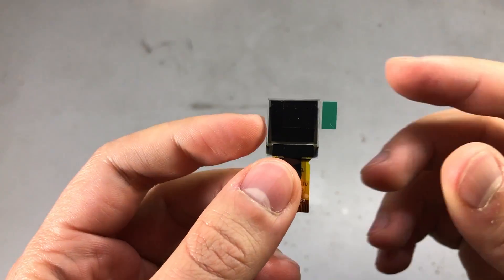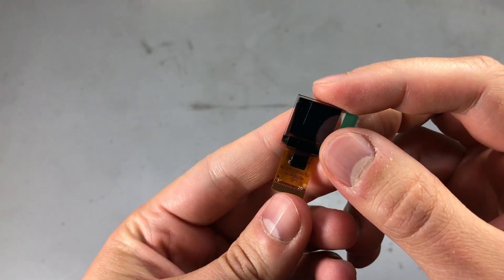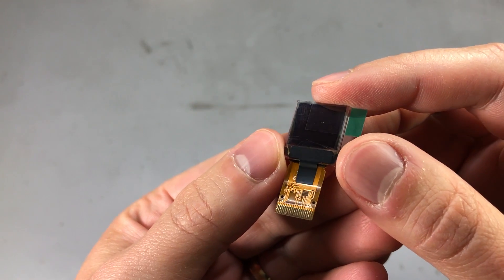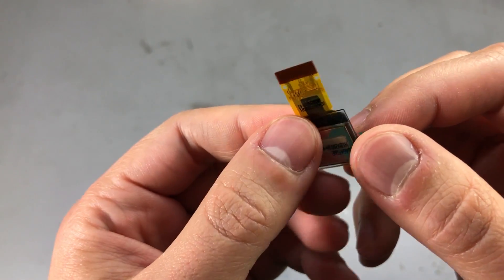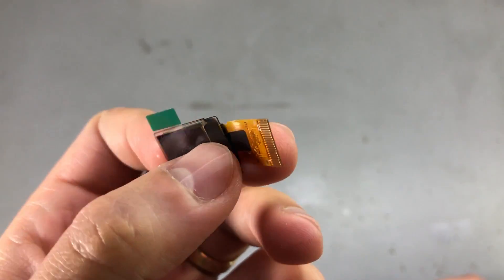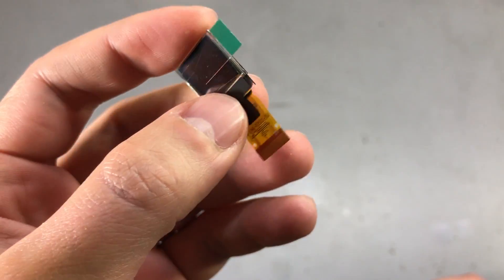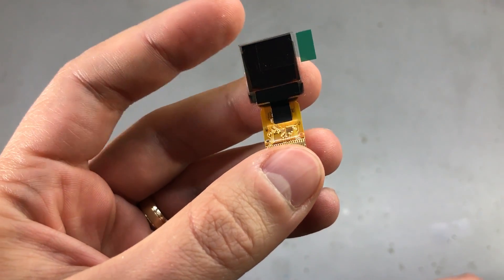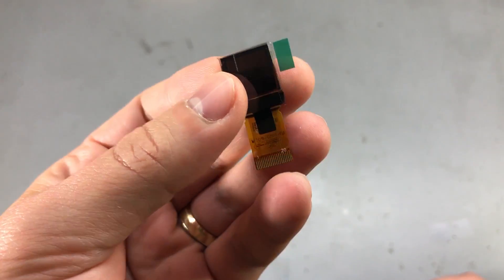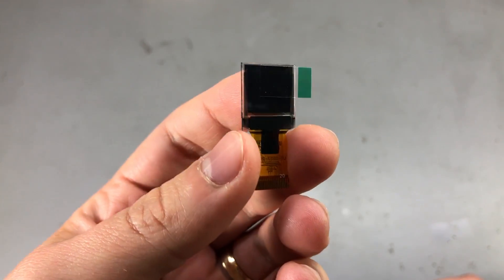My next item is probably the smallest color display you can currently get on AliExpress — it's a whopping 0.6 inch, 64x64 pixel OLED screen. It has the SSD1357 display controller built in and the interface is 4-wire SPI through a 20-pin flat flex connection. The pin pitch is 0.5mm and you can find the mating SMD connectors easily with top or bottom contact depending on how you plan to assemble this display. They're fairly inexpensive — for $3 you can get a set of 10, and I ordered some myself but they just haven't arrived yet.